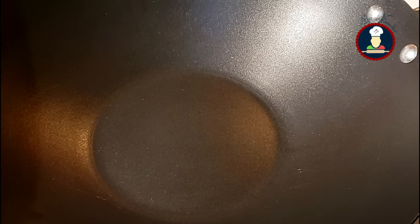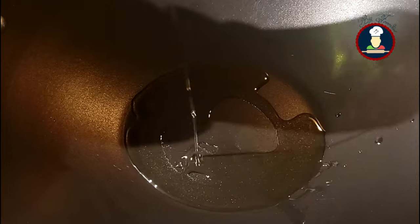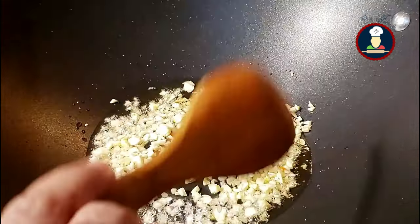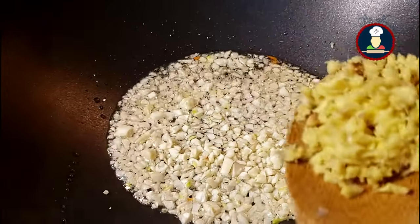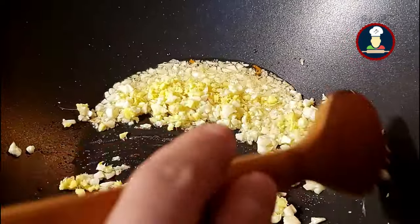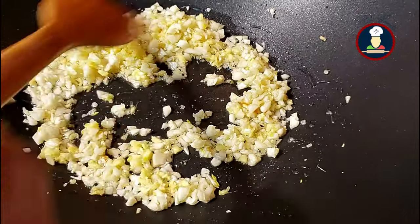The gravy for Veg Manchurian should be cooked on a high flame. We have heated a big pan on high flame and added about 2 tablespoons of oil. Now add finely chopped garlic and finely chopped ginger, and cook on high flame for 2 minutes.